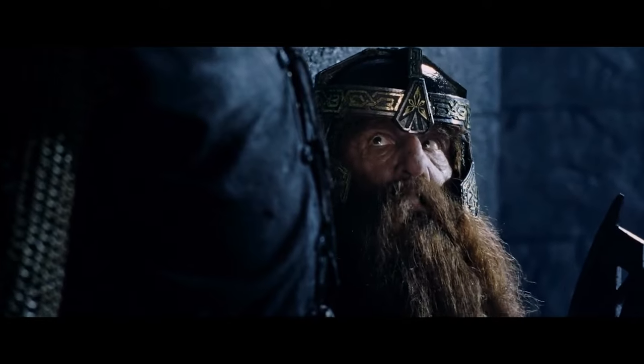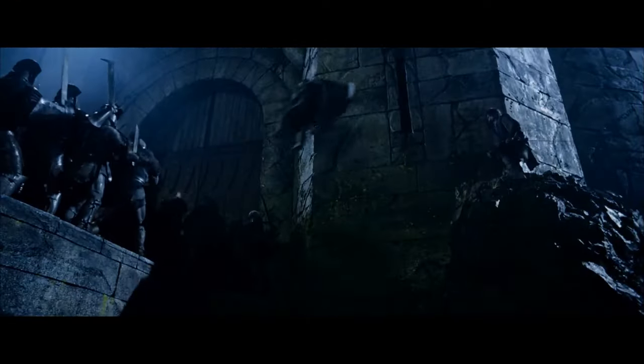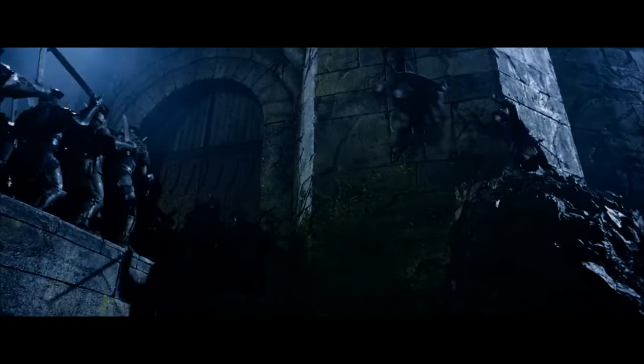Gimli asking Aragorn to toss him will never stop being funny. And was that an insanely long way to throw a door? My gosh — how strong is Aragorn?